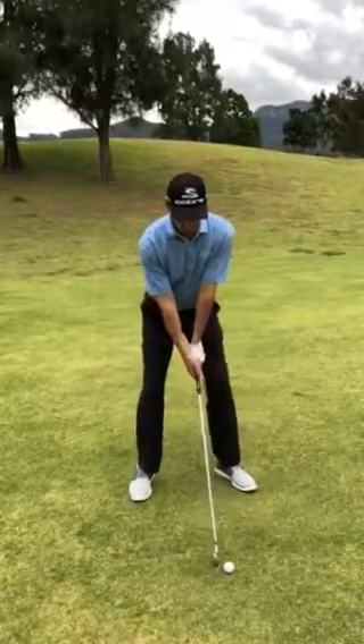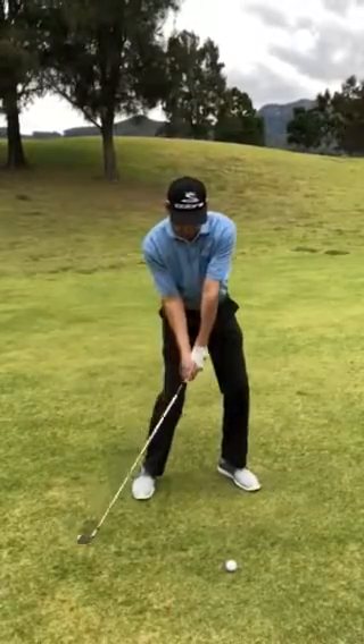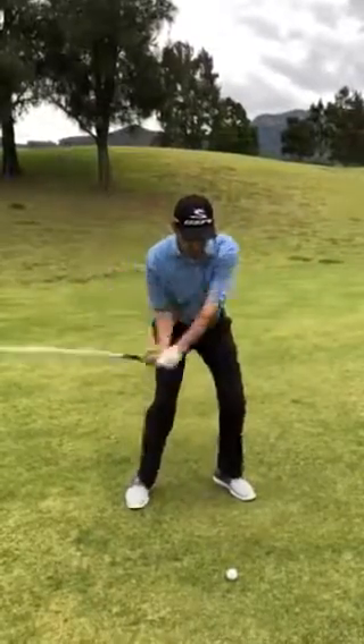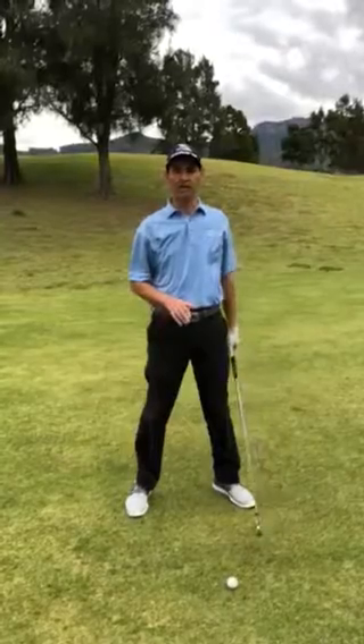A good little tip is to feel like the club is coming in nice and shallow, spending a lot of time near the ground, hitting the golf ball and then getting this extension. If you're coming down steep, you're holding up and that's costing you a lot of power and distance.